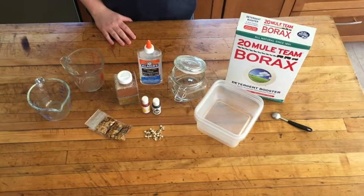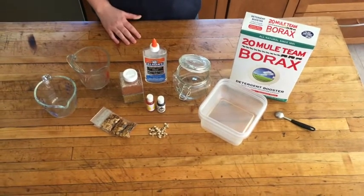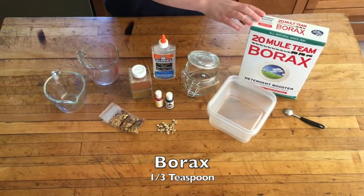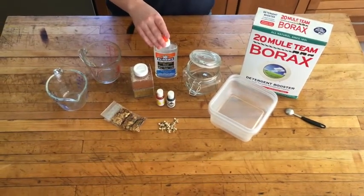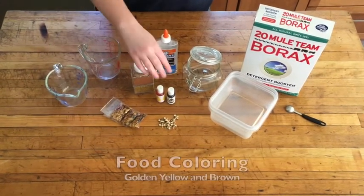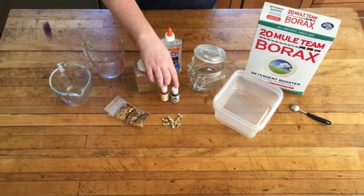The ingredients you're going to be using to make honeybee slime are one cup of hot water, a third teaspoon of borax, 1.5 ounces of clear Elmer's glue, a quarter cup of room temperature water, and two colors of food coloring — I chose golden yellow and brown.